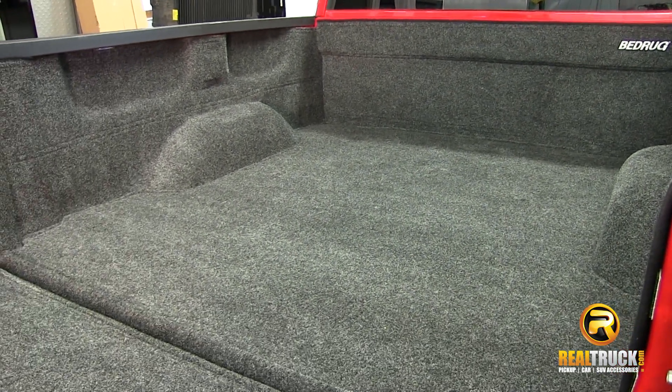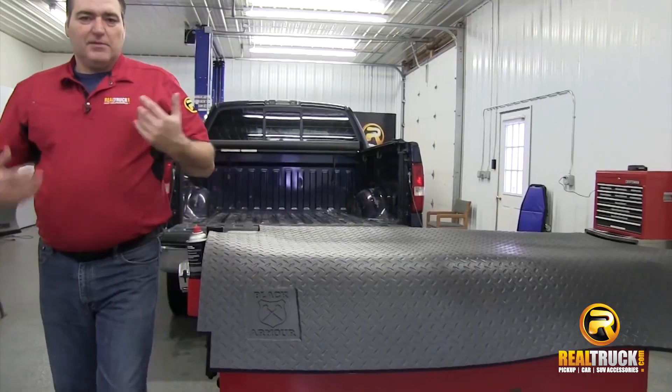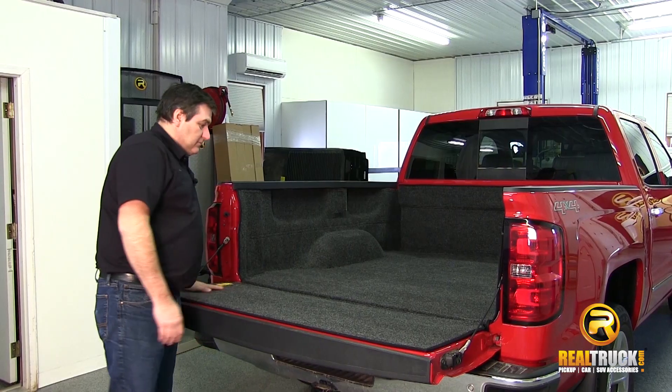Hey guys, Jason here with RealTruck.com. I want to show you truck bed liners and bed mats. Truck bed mats and liners are a sure fire way to protect your pickup truck bed from everyday wear and tear.